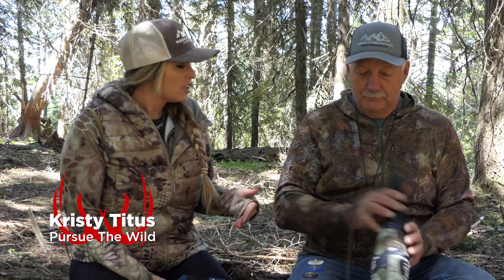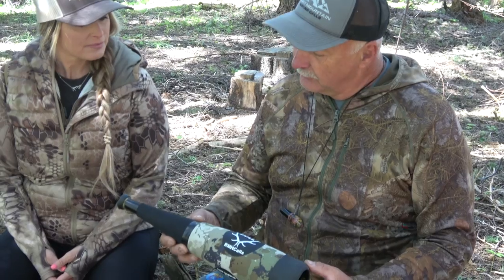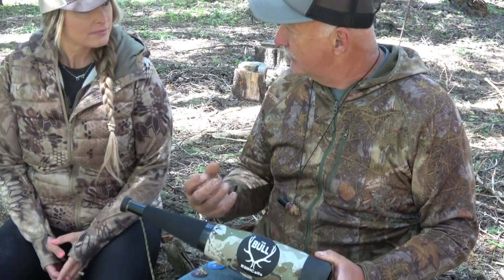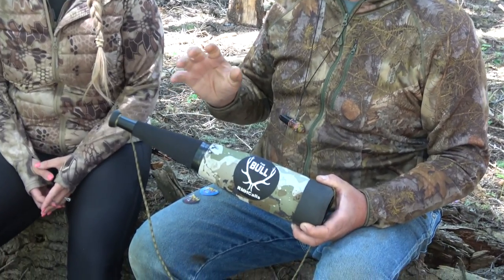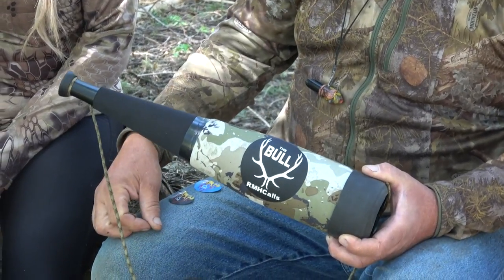Let's talk about the innovation built into the new bull basher bugle tube. There are a lot of combinations in this tube that create that depth, good heavy growls, good octave changes, and most importantly, you can get the volume out of this tube — it'll create more volume than the biggest tube on the market right now.